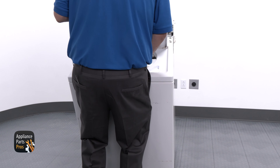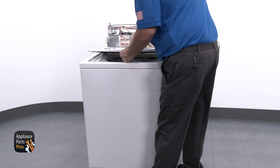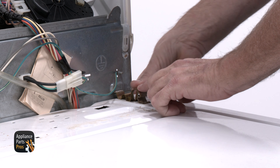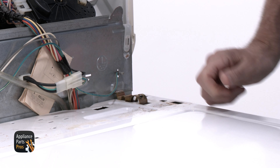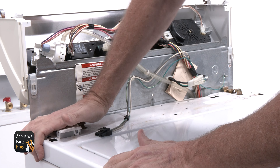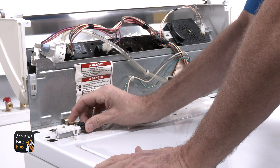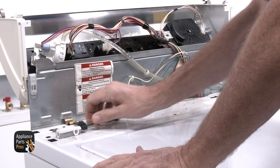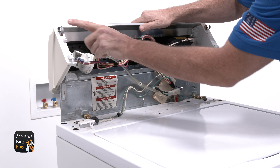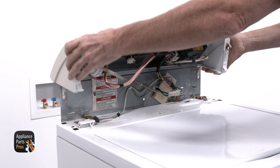When you're done, reinstall the cabinet and flip the console back over. Reinstall the brass clips and connect the lid switch. Then slide the tabs into the bottom of the console and into the holes in the top of the cabinet. After that, just push down the console until it locks in place and you're done.